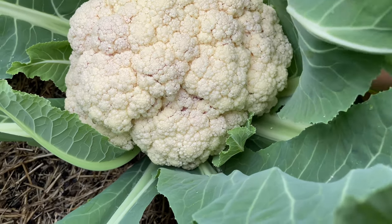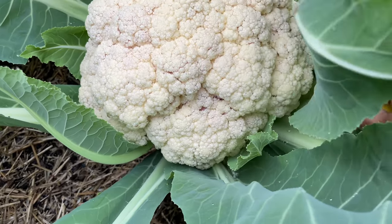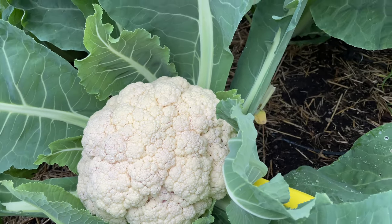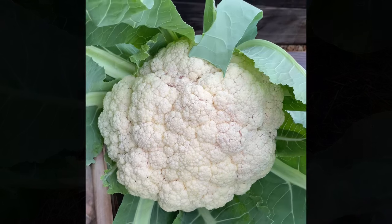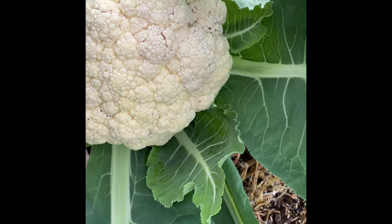Let's see if I can do that. It has been quite difficult so I think I'll have to use both my hands. Look at the cauliflower that I have harvested just now.